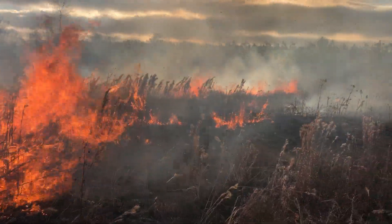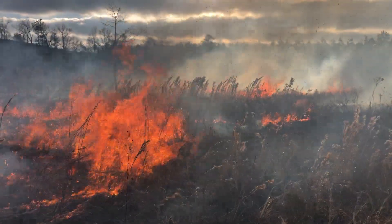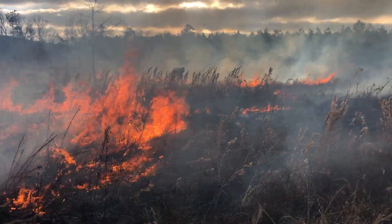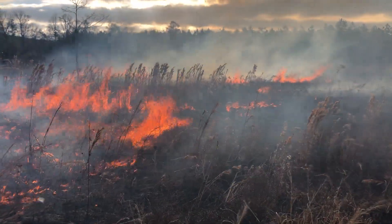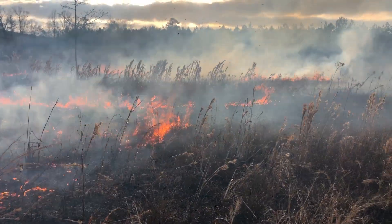It won't take but, I don't know, 30-40 seconds for this little strip to burn. A total of an acre, but I'll strip it about three times. What this does is, if you're going to disc the plot, there's a lot of top growth.